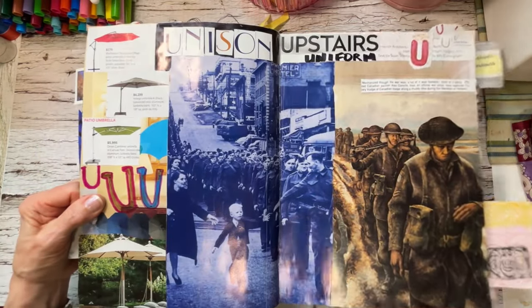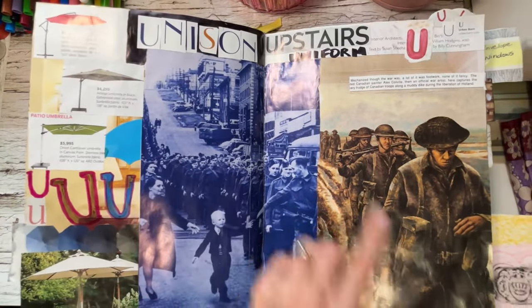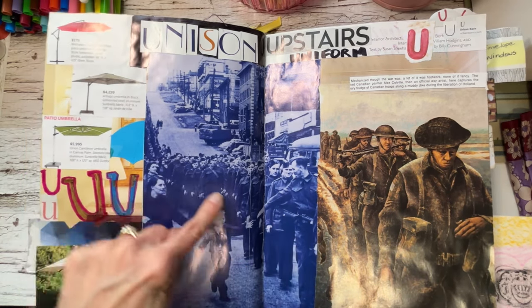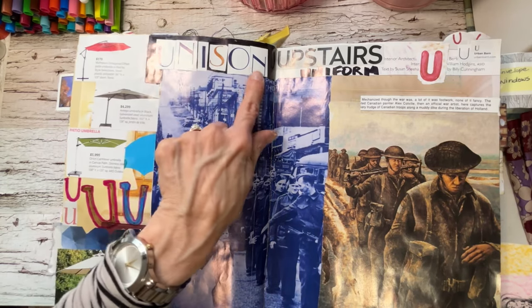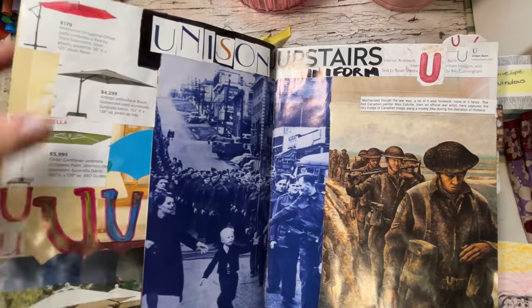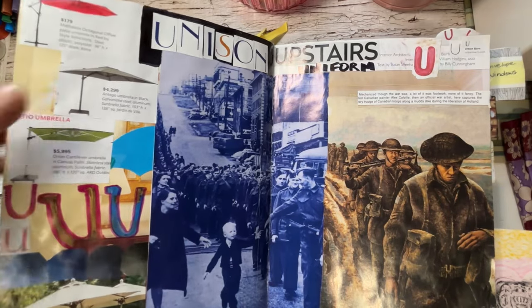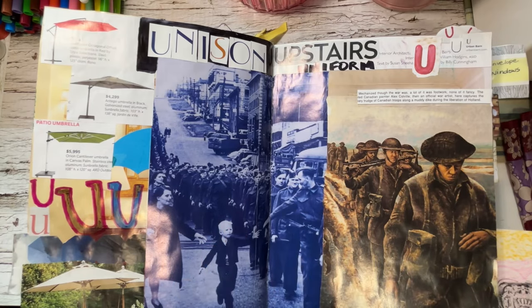We are in the U's. Big pictures here — this is all about uniforms, men in uniforms. Then men walking in unison — I took some letters and made my own word 'unison' then just wrote 'uniform.' Umbrellas too. U's are hard for me to find — I only have gardening and decorating magazines, but I like the way it came together.